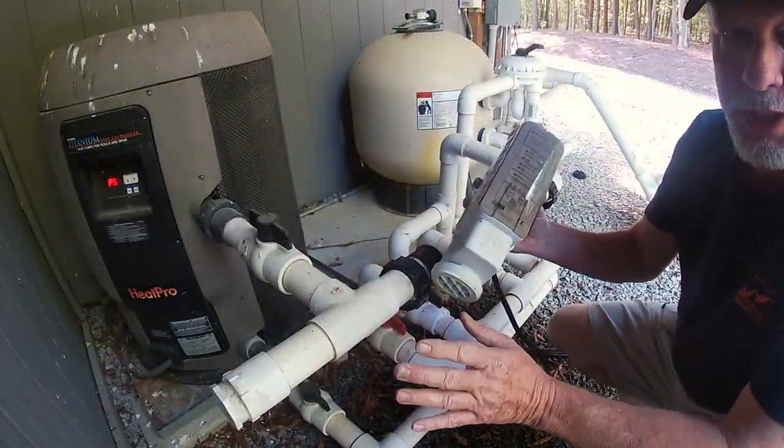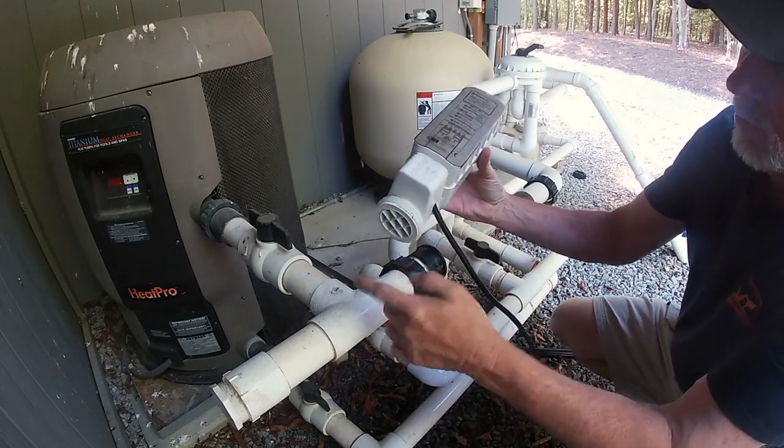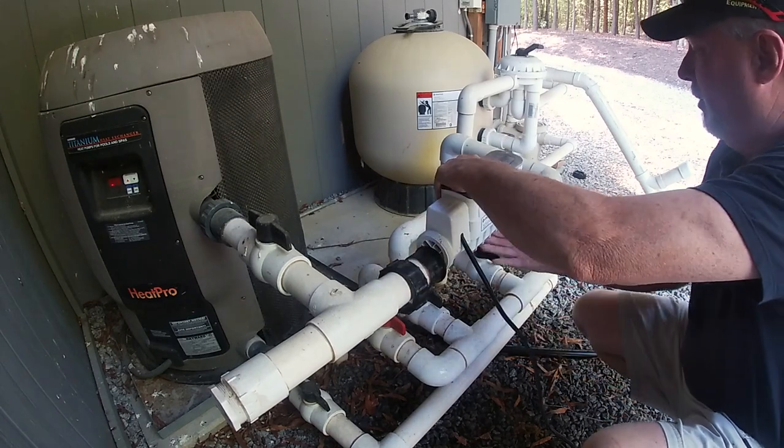Let me just reverse the process. When you put this in, you want to make sure you take note — it's got the word 'flow' with an arrow, and that's the way the water flows through. Mine runs this way, so you want to make sure you make a note of that.